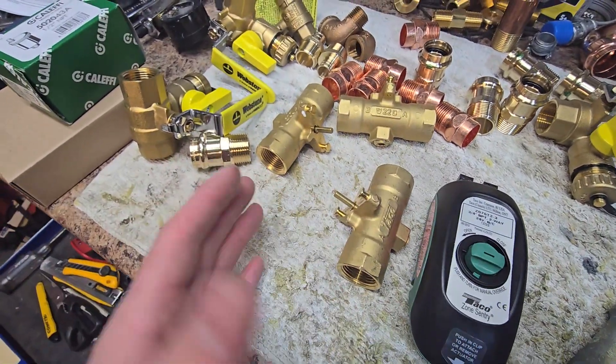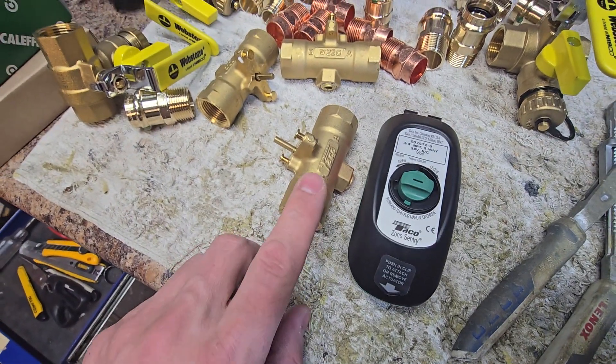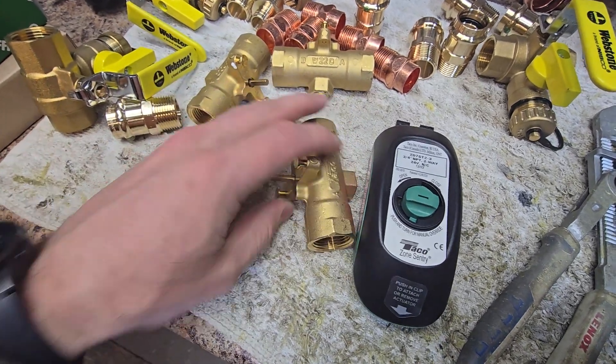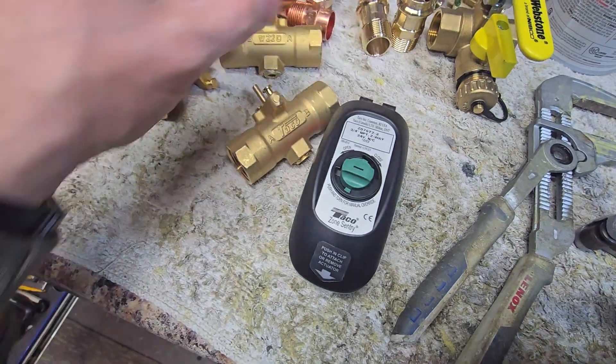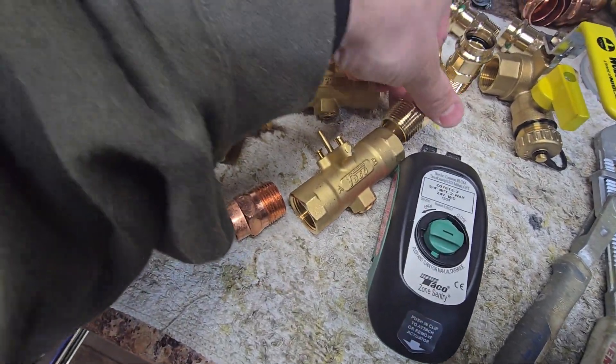What's nice about these is that they sell them in different configurations. You can get them with ProPress fittings or sweat fittings. For this one I chose threads because I'll actually be using a sweat fitting on one side and a ProPress adapter on the other side.